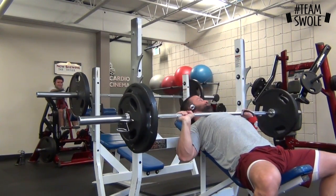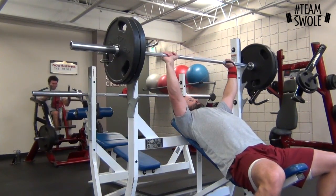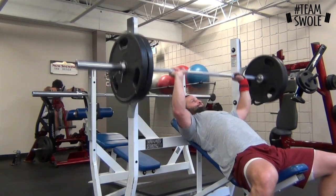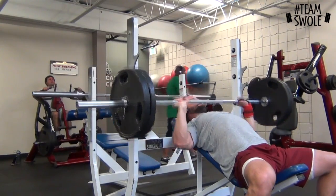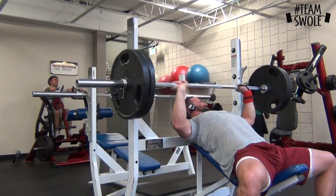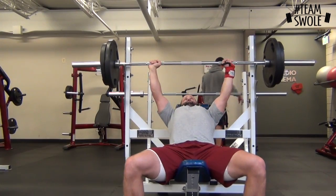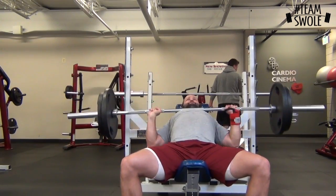Then I went to the incline. First set was 135 for 10. That's 185 right there — first set of eight. Then I went to 225. I haven't done incline barbell in a while, kind of wanted to see where I was at. I stopped at six — I don't have a spotter — but I probably could have pushed out at least one or two more, thinking eight. Then I went down to 205 and got a good 10 reps.